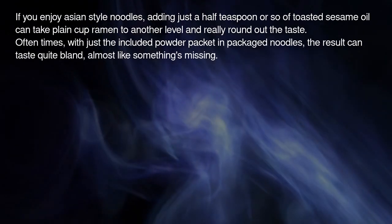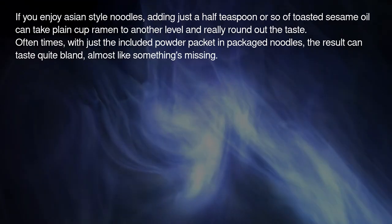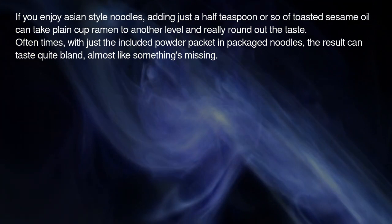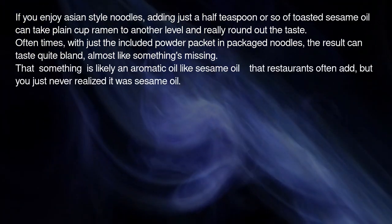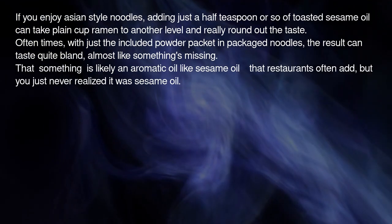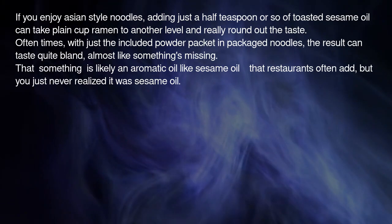Oftentimes, with just the included powder packet in packaged noodles, the result can taste quite bland — almost like something's missing. That something is likely an aromatic oil like sesame oil that restaurants often add, but you just never realized it was sesame oil.